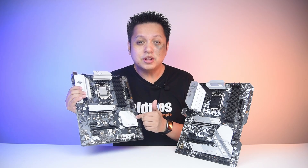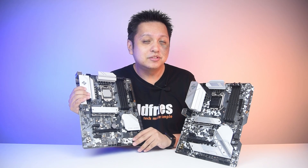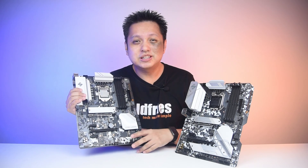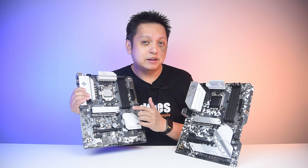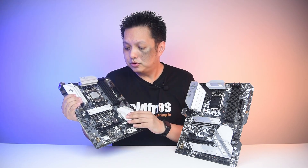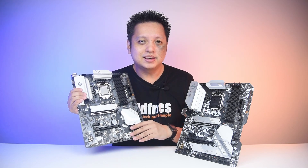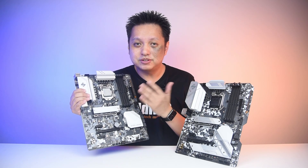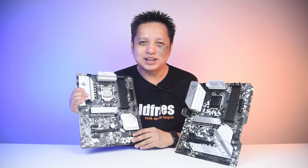Overall, it's a good board. If you're getting a 10th generation or 11th generation i5 or i7 non-K processor, go with the B560 motherboard. You get to use higher speed memory, load the XMP, and get the best out of whatever you've spent on. All right, so that's it for this video. Thank you for watching, guys — I'll see you in the next one. Bye-bye.